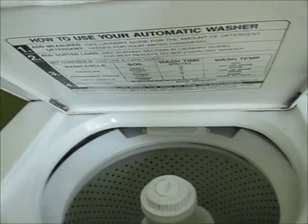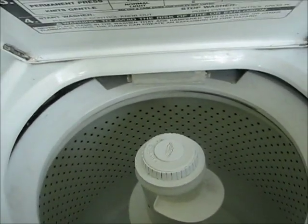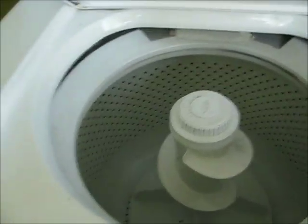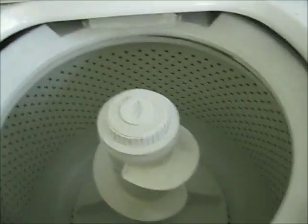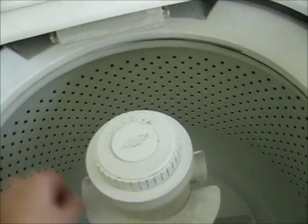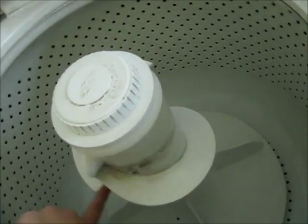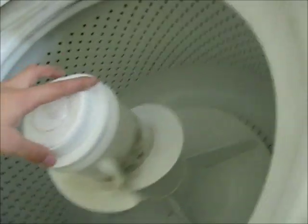Hello everybody. This is our Whirlpool — 1990s maybe, I don't know — Whirlpool stackable washer that came with our new house. It's a Whirlpool machine and it has really worked up for a little while.